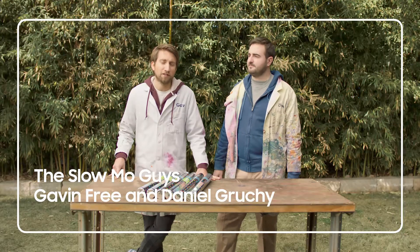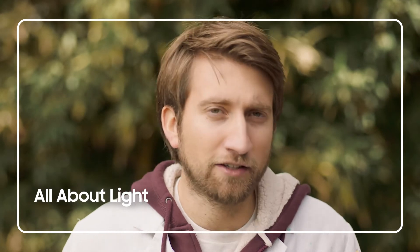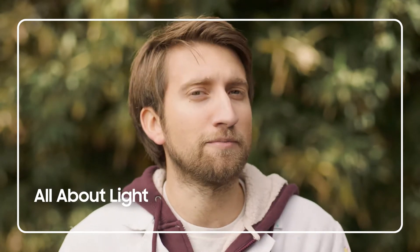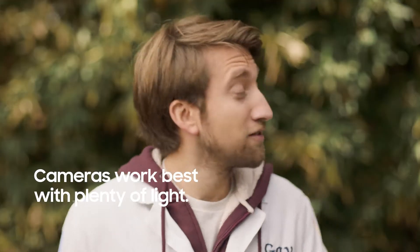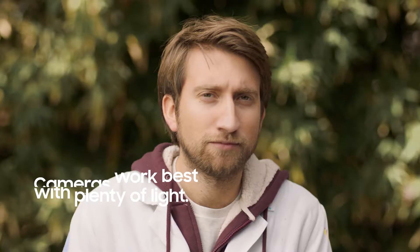Hello, I'm Gav. I'm Dan. We're the Slow Mo Guys. Creating epic looking super slow-mo footage is very simple, and as with all camera work, it's all about light. But what else is it about? Light. It's about light.